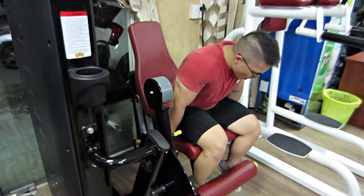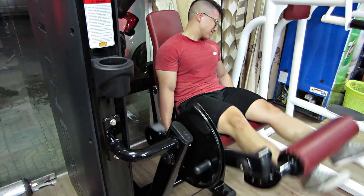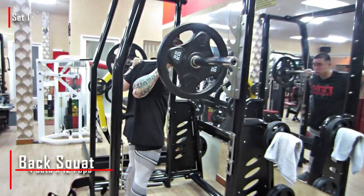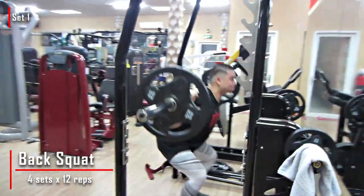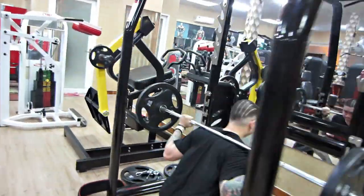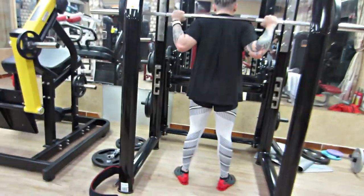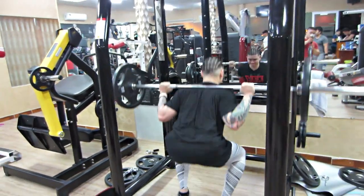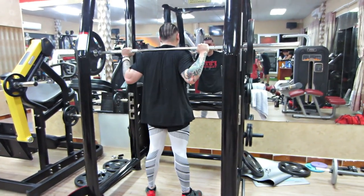Lưu ý trong những bài này: như các bạn thấy Trung dũi mũi chân ra, không có co lên, thì nó sẽ ăn tốt hơn. Và lúc này là căng quá rồi, đã hết vô rồi. Sau đó chúng ta sẽ chuyển qua Back Squat. Theo đúng giáo án thì nó sẽ là bài Front Squat, vào đùi trước nhiều hơn. Nhưng vì Trung không tập nổi Front Squat nữa nên sẽ đổi vào Back Squat. Mấy bạn nào tập được Front Squat cũng được, đó là bài gốc trong giáo án.